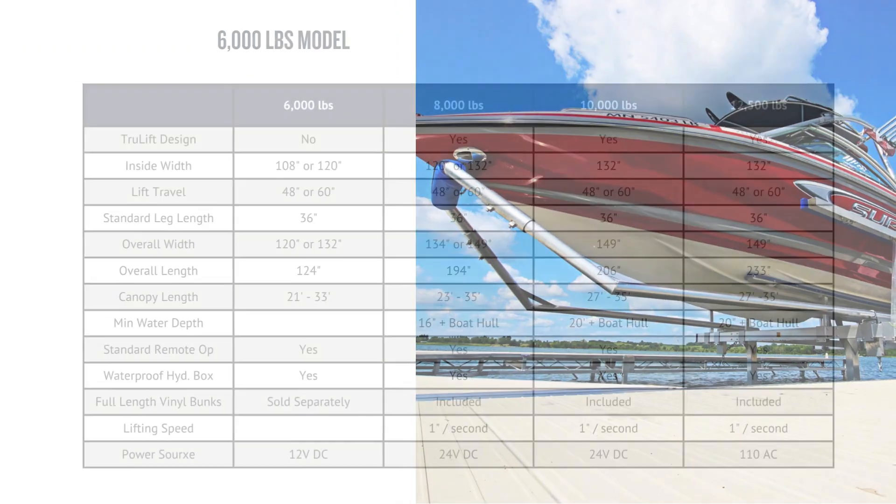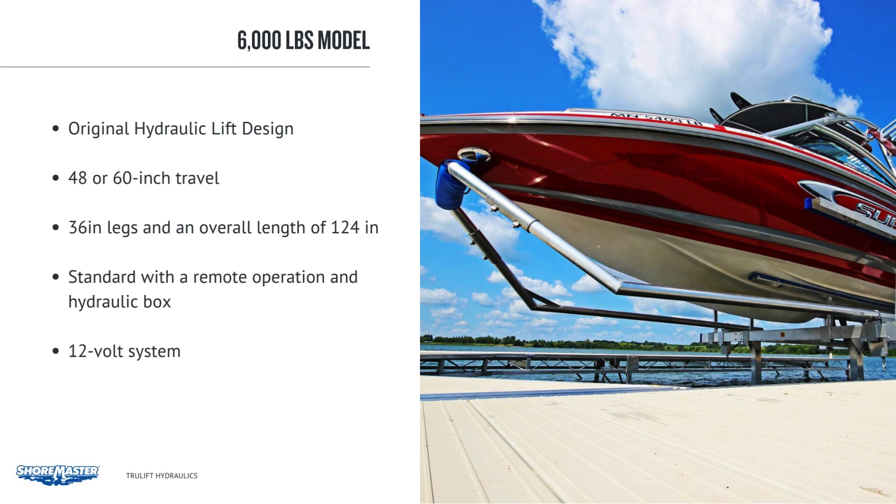The 6,000 lb. models come in 108 or 120 inch width and 48 or 60 inch travel. It is ShoreMaster's original hydraulic lift design, not the updated TrueLift model. Both the 108 and the 120 come standard with 36 inch legs and an overall length of 124 inches. The minimum water depth is 36 inches. This model comes standard with remote operation and a fiberglass hydraulic box. It is a 12 volt system with only one battery. You can accessorize the 6,000 for a boat or a pontoon, and canopies are available from 21 to 33 feet long.